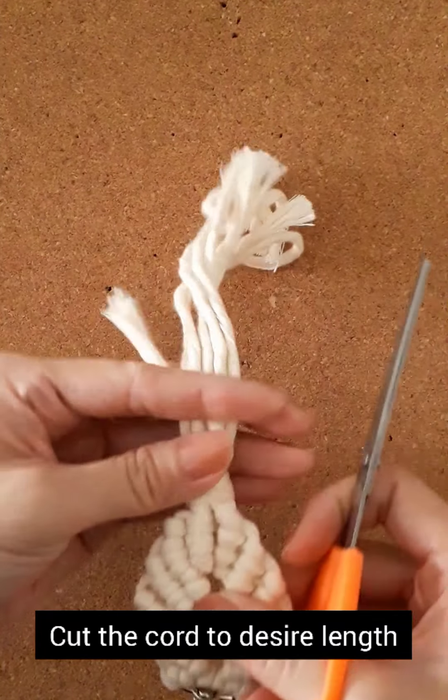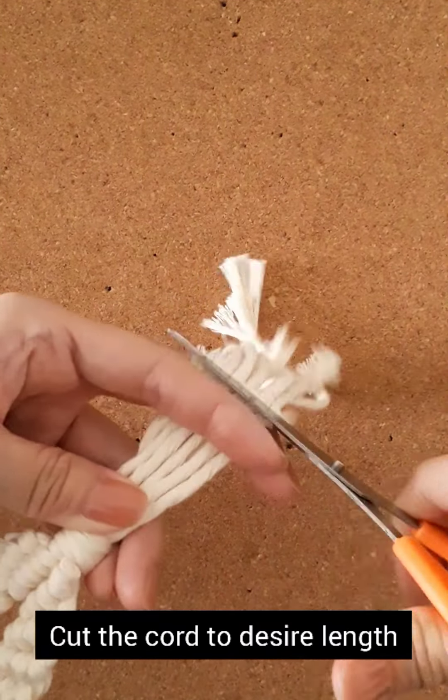Cut the cord to your desired length. I cut the cord at 5cm length.